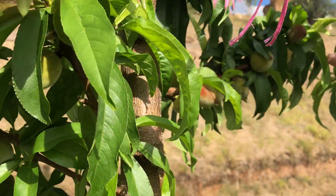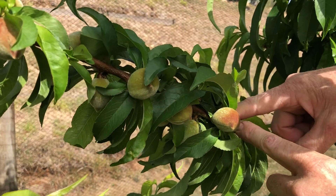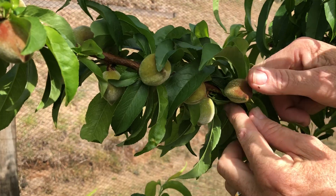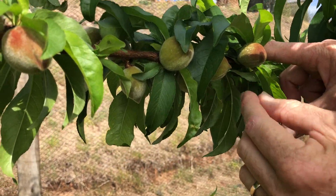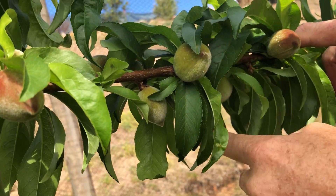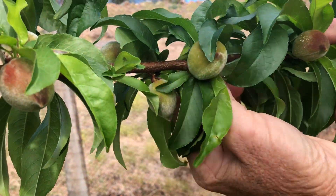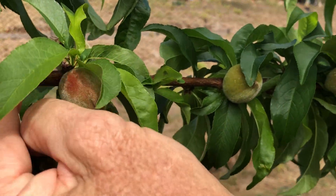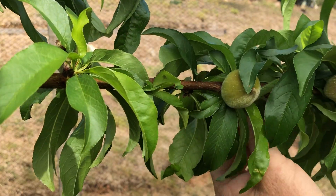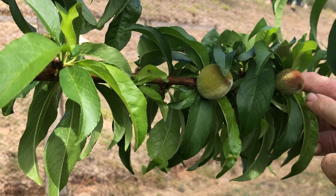I'll do another branch here which is about the same thickness. Same again - he's not growing right on the tip so he's fine, we'll leave that one. We'll take that one off to give that one some room. And then we'll look for one that's staggered in the opposite direction. There's one around there. There's our three fruit - one, two, three.